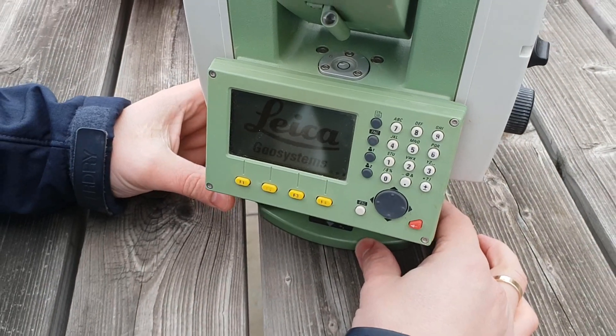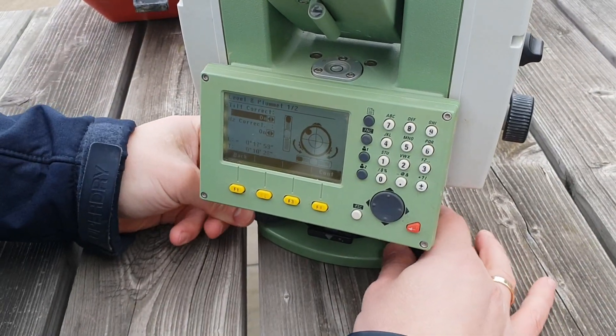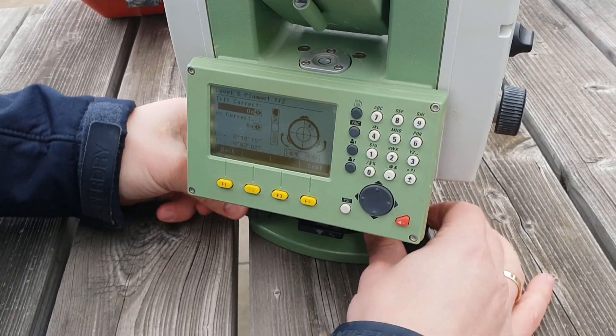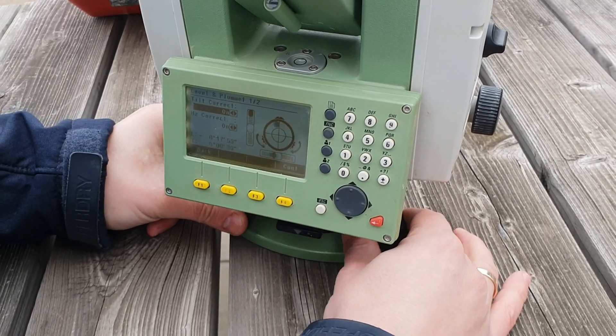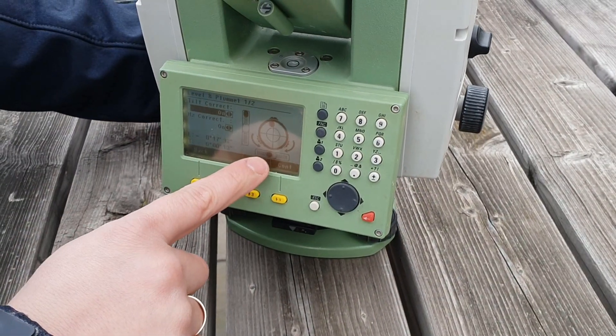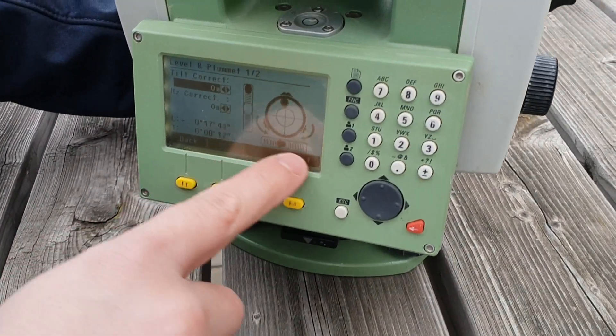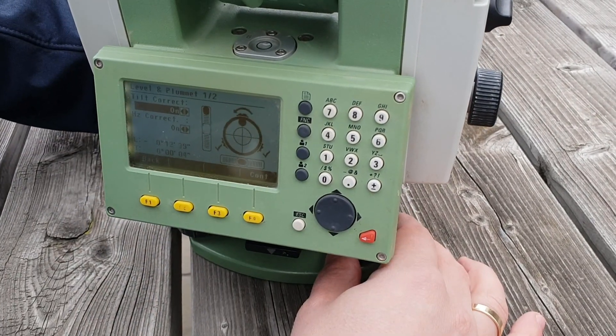The first screen shows you the level of the instrument, and the EDM actually tells you which thumb screw to use. You can see now the EDM tells me to use these two thumb screws this way. It shows me the direction — those two go this way, and this one goes this way — so now it's asking me to move this one down.